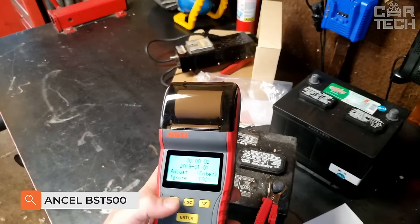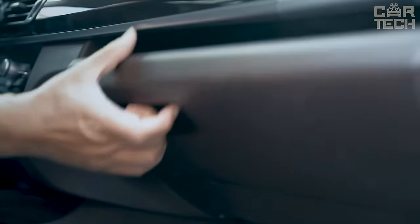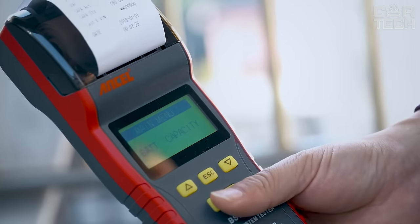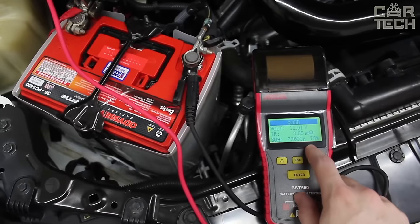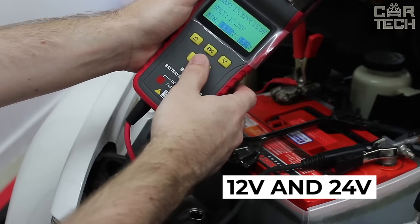The Ancel BST500 battery tester with built-in thermal printer provides a quick diagnostic of the battery condition and prints out all the data. The result is also displayed on a large backlit display. The equipment can be used by professionals and amateurs alike to check the condition of car and truck batteries of various models. Testing of 12-volt and 24-volt systems.